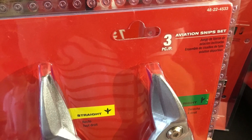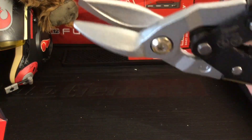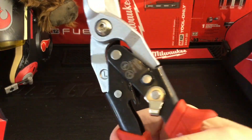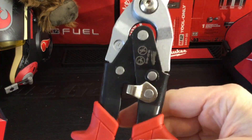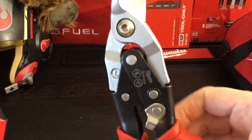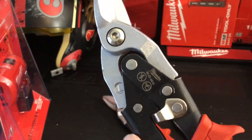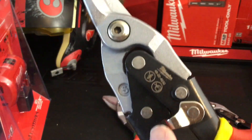Instead of a single piece you get three pieces: a left, a right, and a straight cut. Each of them have a serrated edge for a good grip. They have a safety lock that locks in the middle, stays out of the way, and opens up pretty easily. It's got good rubber grips. This piece has an identifier toward the top that's stamped into the metal and also it's color coded on the handle.